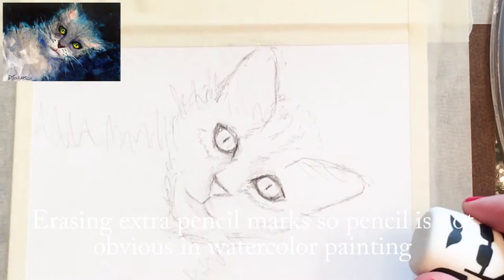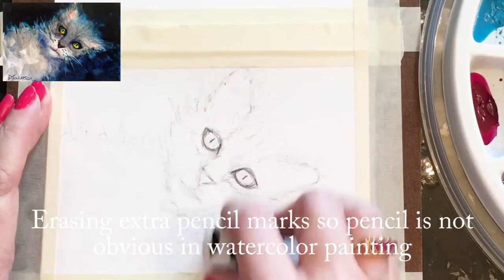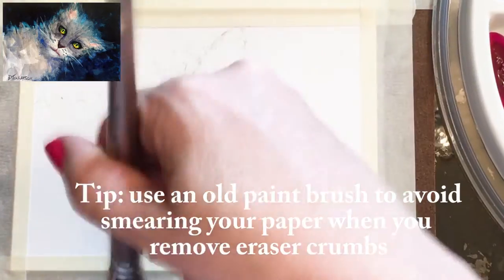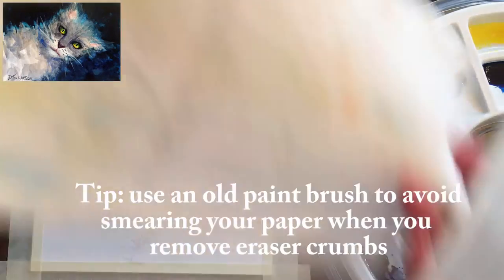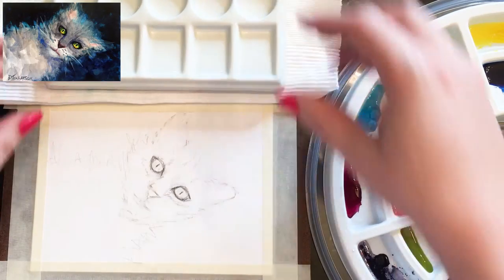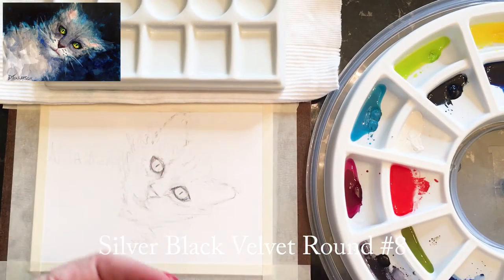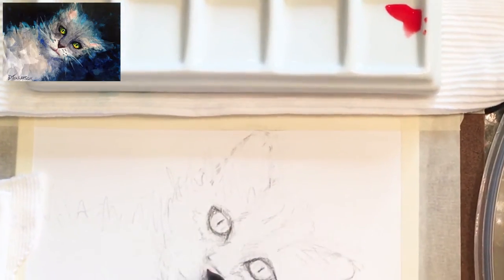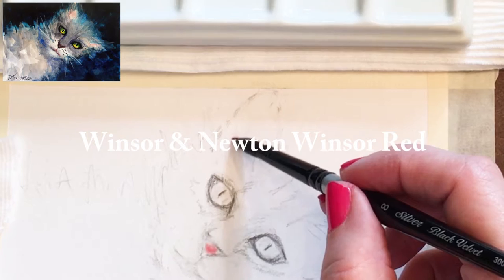After the drawing is in, I'm going to erase those extra pencil marks so they don't show as much with the painting. Using an old paintbrush to wipe off all those extra eraser crumbs, I'm protecting the top side of the card by covering it with a little rag, then setting up the palette and getting started with just the first initial colors.